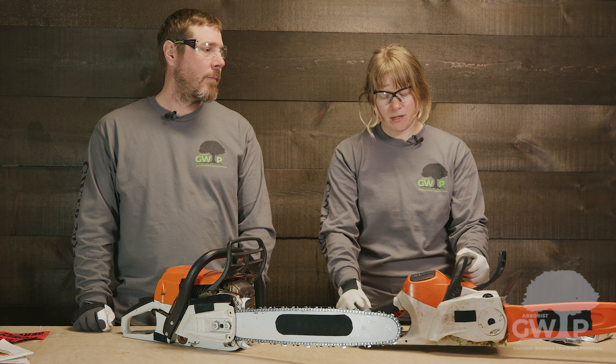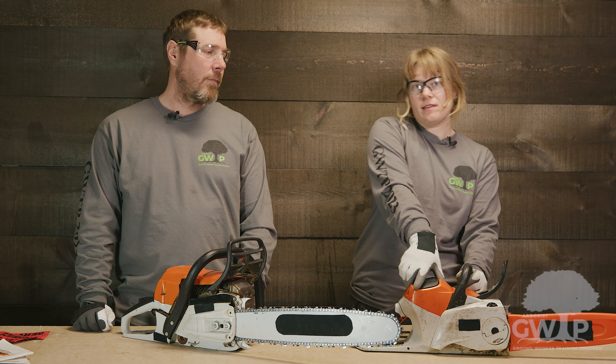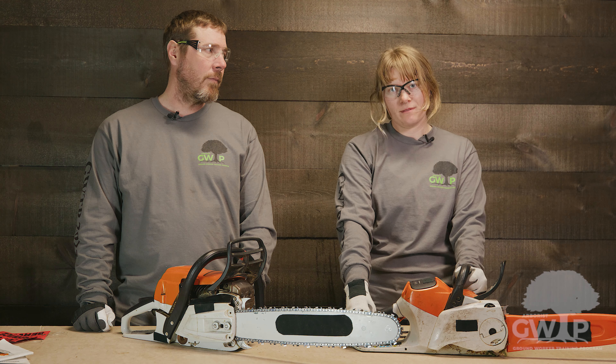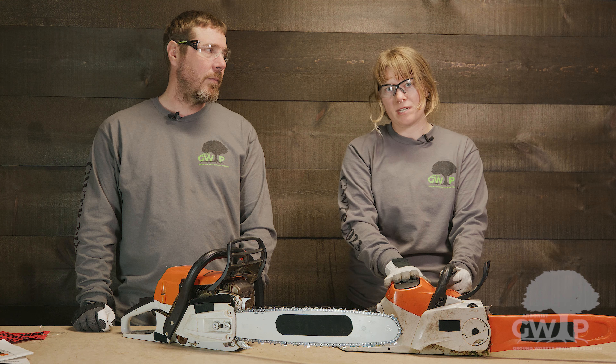Always remember that when you're using a battery chainsaw like this one, you want to remove the battery before doing any kind of maintenance. When the battery is in the saw, the saw is ready to go and that chain is live, so always remove the battery before you touch the chain.